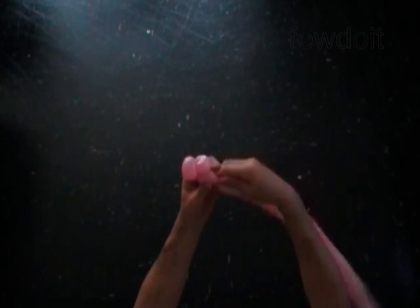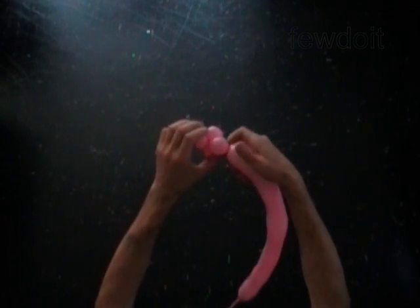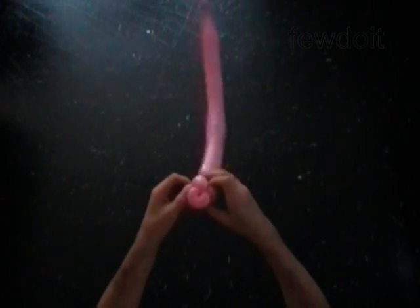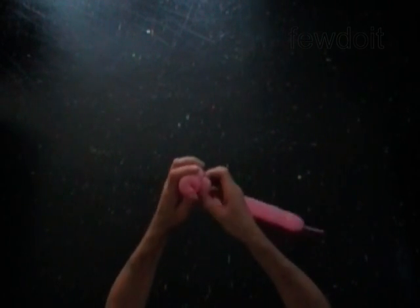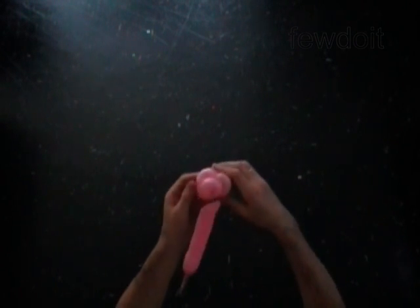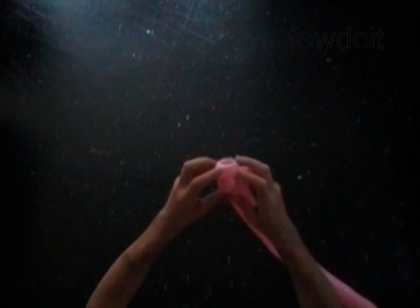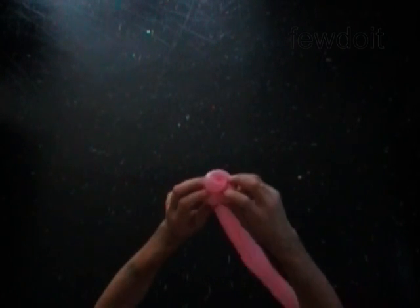Twist the fifth soft one inch bubble. Lock both ends of the fifth bubble in one lock twist. Fix all bubbles in proper position. We have made the top of the flower.